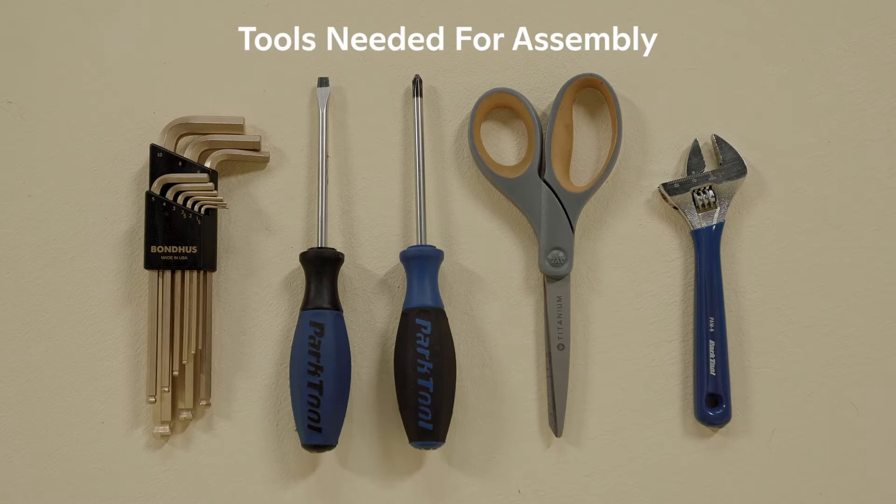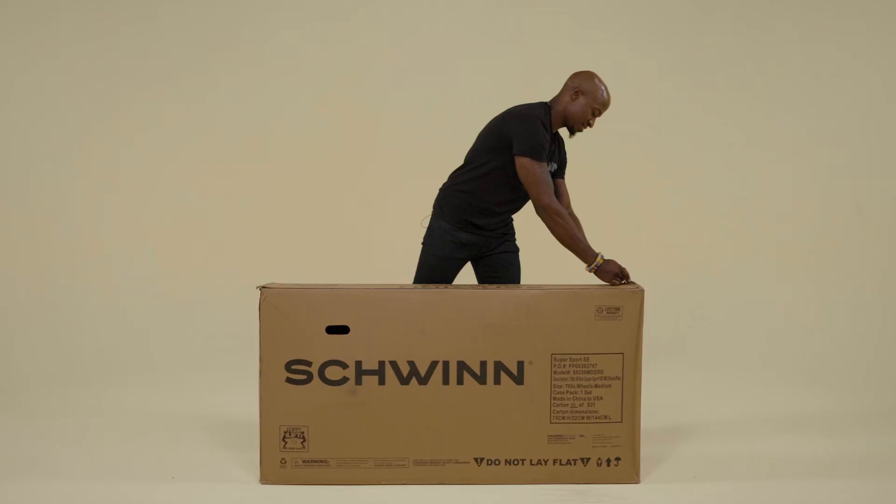Tools needed for assembly include 3, 4, 5, and 6 millimeter hex keys, a flathead screwdriver, a Phillips head screwdriver, a box cutter, cable cutter or scissors, and a pedal wrench or adjustable wrench.